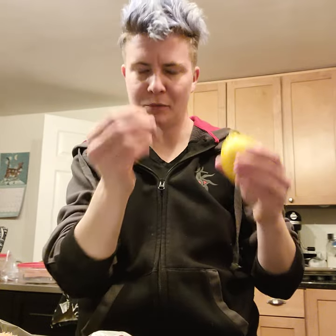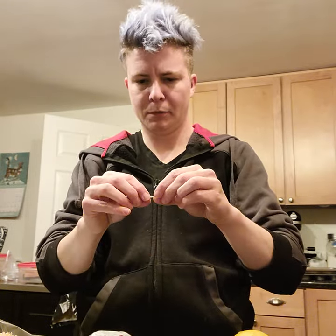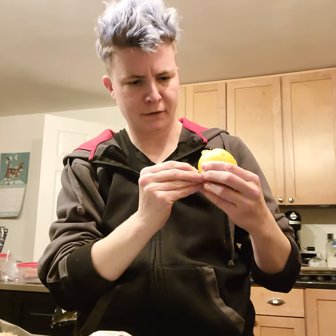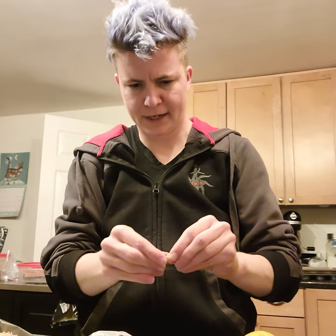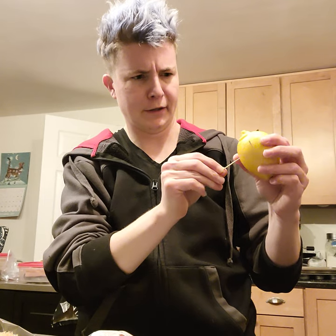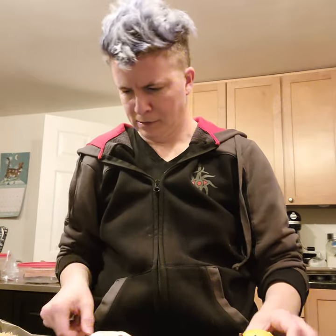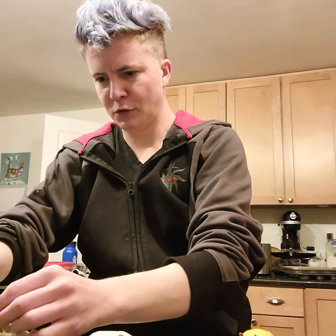Now we're going to take some toothpicks and you want to break them not quite in half, because you need a broken end to actually hold this poor pig up. And you're going to shove it in. And if you want the pig to stand up, I suggest you do a better job of putting the legs close together than I did. But it's fine because it's not the most mobile pig.